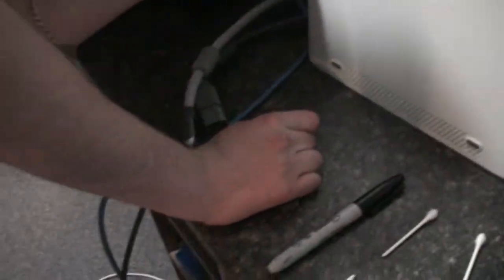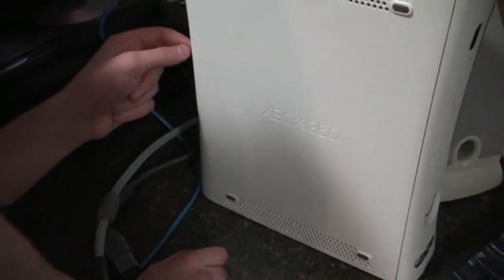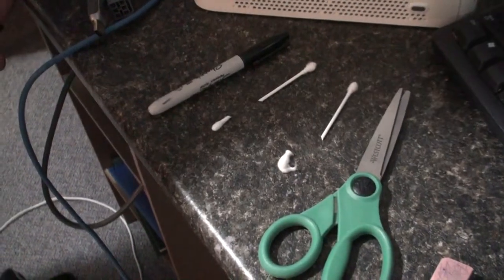While we're waiting for the Xbox to cool down a little bit, let's give a brief summary based on what happened. Basically, what I did was I used a Sharpie to highlight one of the holes I had to put the Q-tips into. I highlighted the second top hole of the 360 and put the Q-tip in, and I highlighted the second bottom hole of the 360 to put another Q-tip in. Both of these help block the fan. I used scissors to cut those Q-tips and place them on the 360.